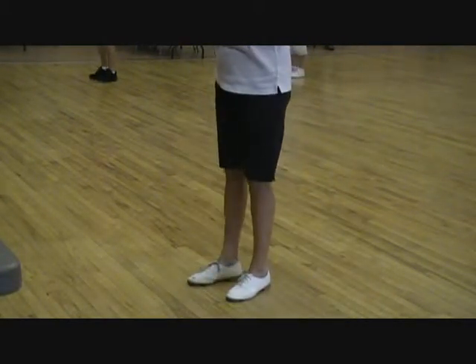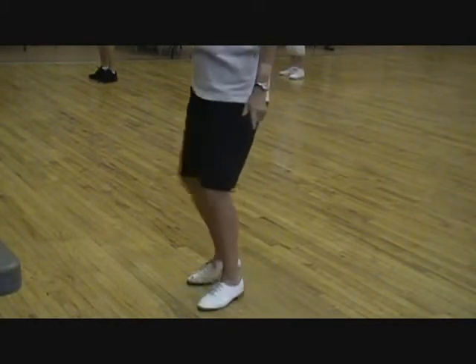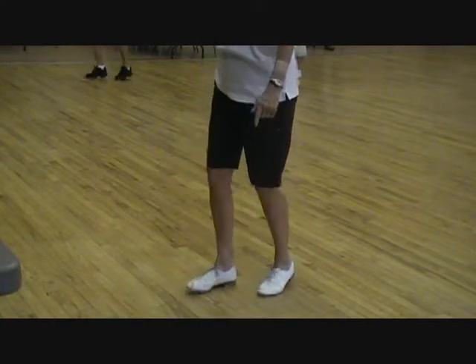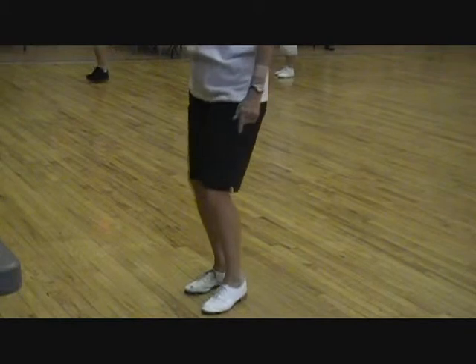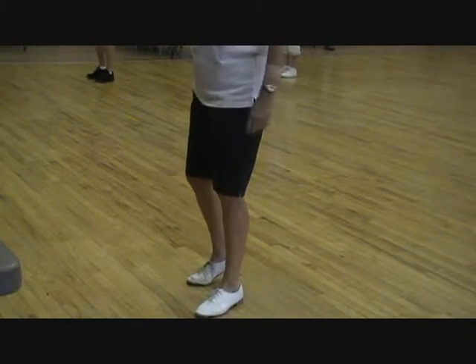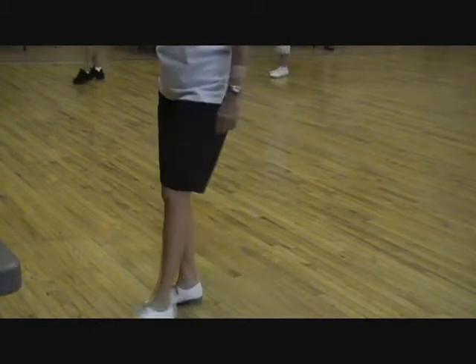We already did this in that river reel dance. We do two double basics: double step, double step, rock, one, double step, double step, rock, two, and a basic. Remember that from our warm-up dance? Then right foot, two doubles, rock, one, double step, and a basic.